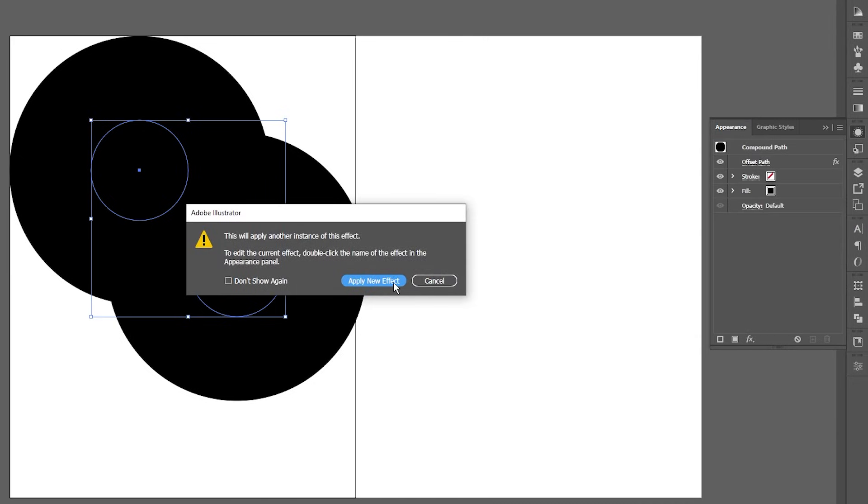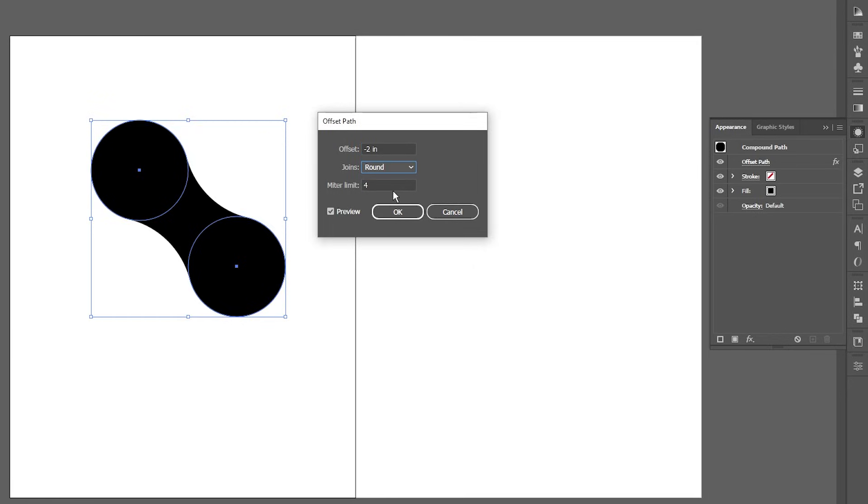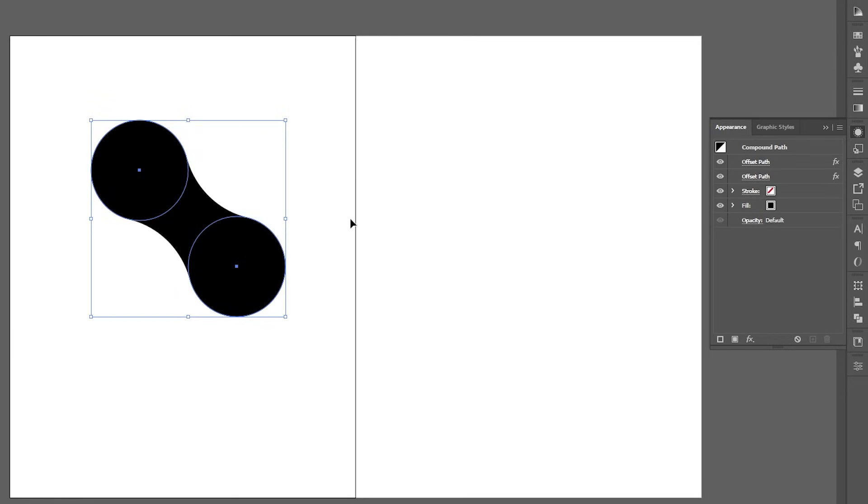It's going to ask if you want to apply a new effect — click Apply New Effect. This time, super important, you're going to hit negative two inches. Same thing, make that round. And there it is — you can see it's already got that effect in here.